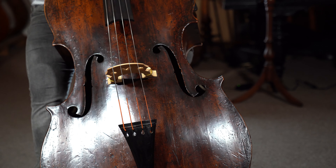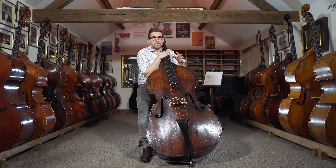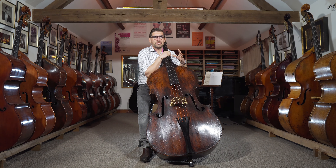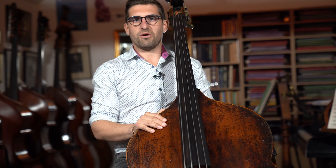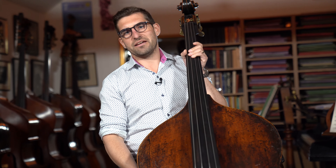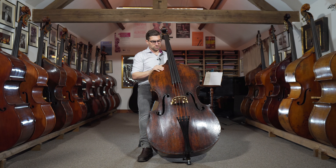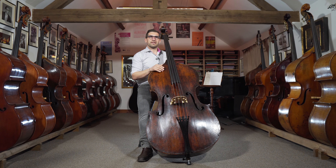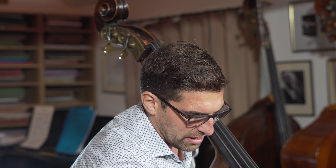With some instruments when they're not all by one maker — there's a missing head, a missing part, or replacement ribs — it can detract from them a bit. But in this case the front really suits the whole bass. It kind of all matches together and feels right. I really like these sound holes.